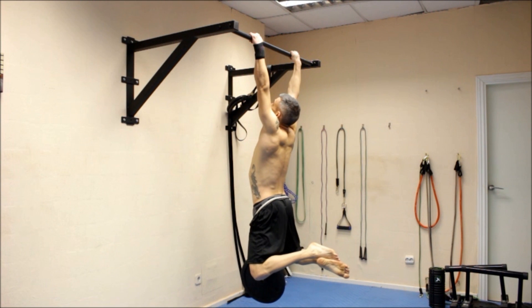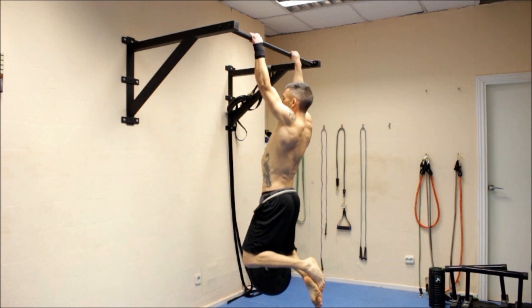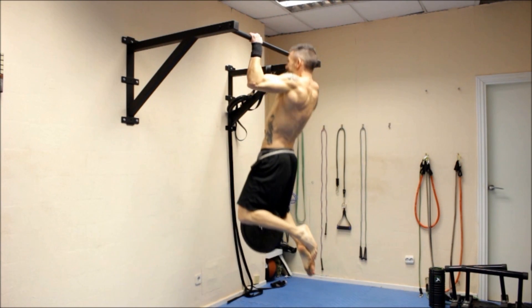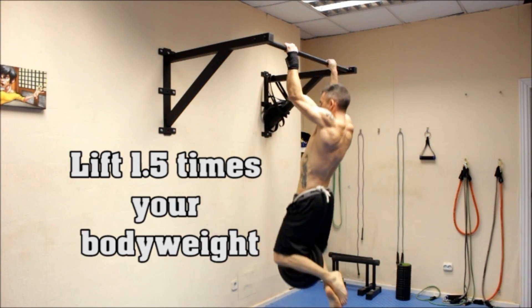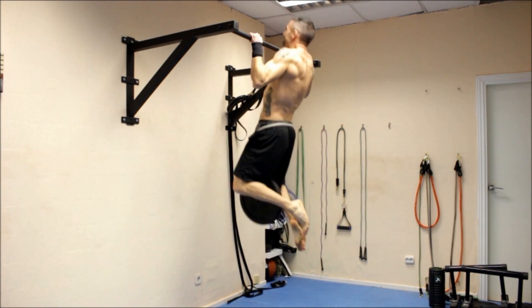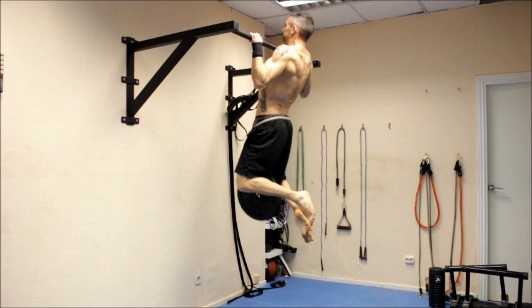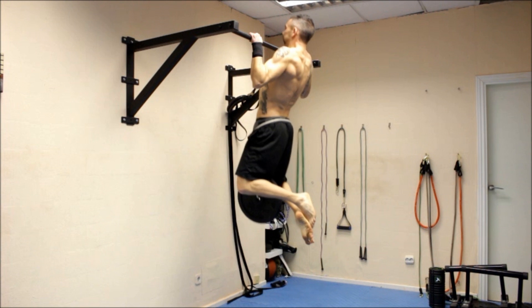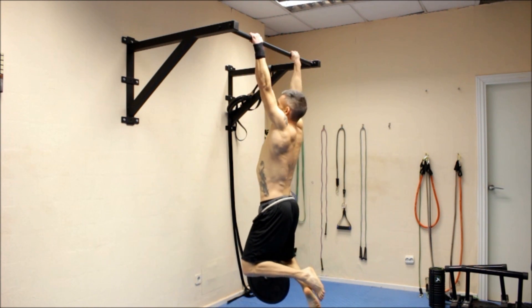The first requirement for the front lever is having a strong back. A good way to test this is through your pulling strength. If you can lift 1.5 times your own body weight, or alternatively do 8-12 pull-ups with an extra 30% of your body weight, you probably have enough strength. So if you weigh 160 pounds, you should be able to do at least one complete pull-up with an extra 80 pounds, lifting a total of 240 pounds.